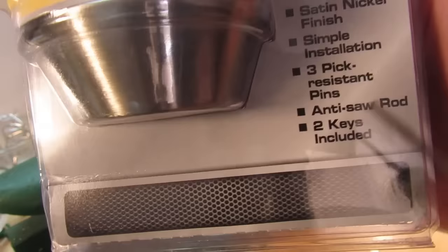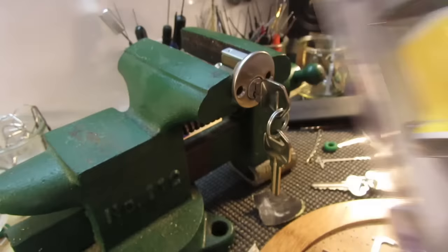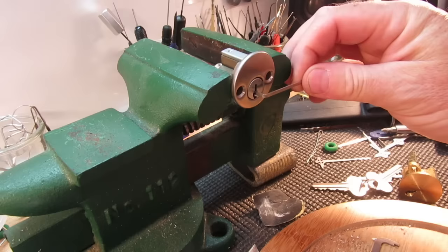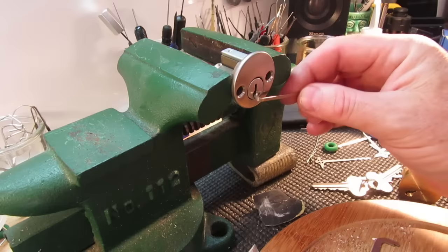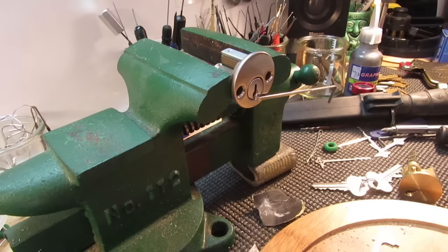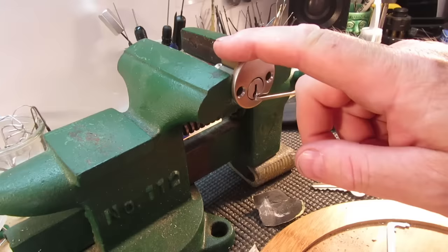This is a front door lock for a lot of people out there. It works great and there's the bitting on the key. This is the same lock I tried in previous videos testing out the commercial Clom manual pick gun and also the Dino professional electric lock pick gun, so it's going to be a good test.